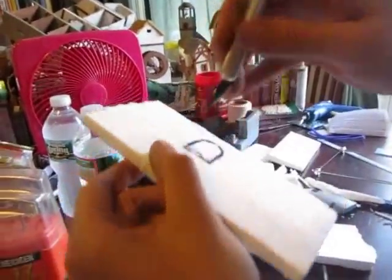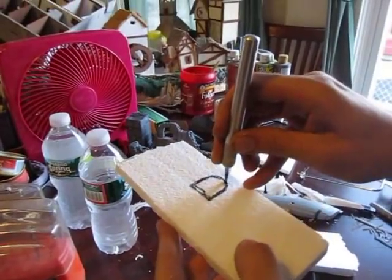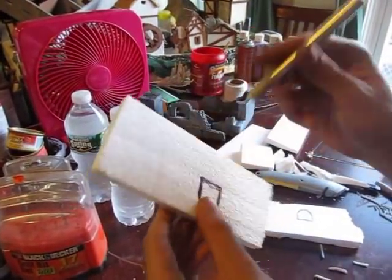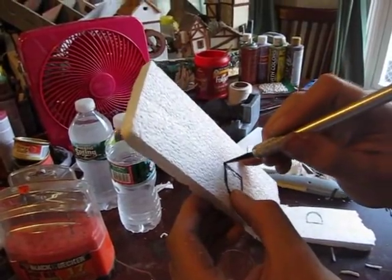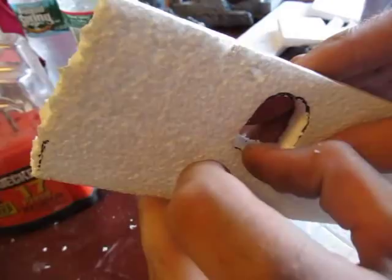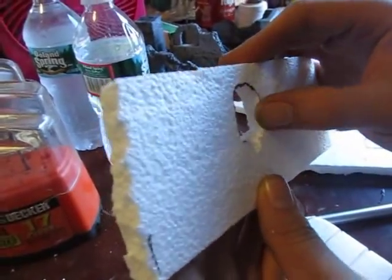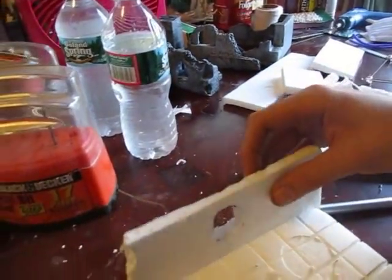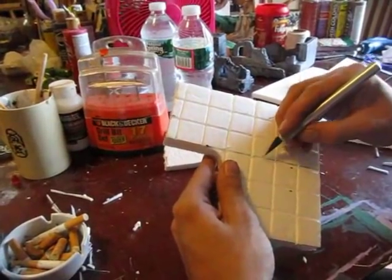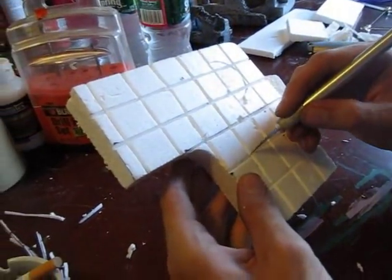Now we'll work a little bit on the walls — cut out the windows, holding the knife so the cuts are at a 90-degree angle, perpendicular to the walls, for nice clean cuts. You can age all of this by just plucking away a little bit of the styrofoam around the windows, around the edges, and even on the walls themselves — aging the floor too. You can use a knife or your finger to pull away little bits; it's a personal preference, but it does look really good.